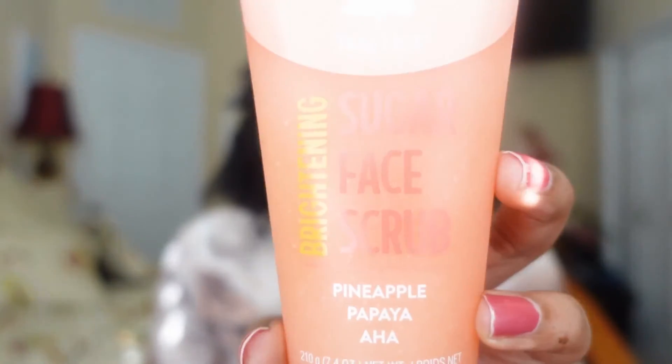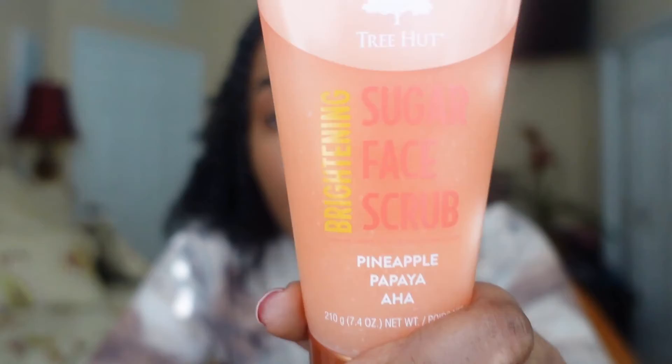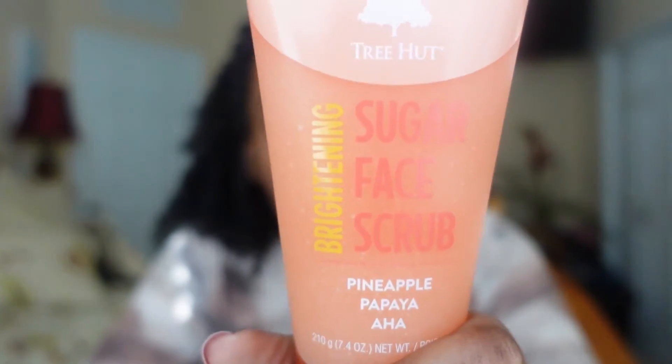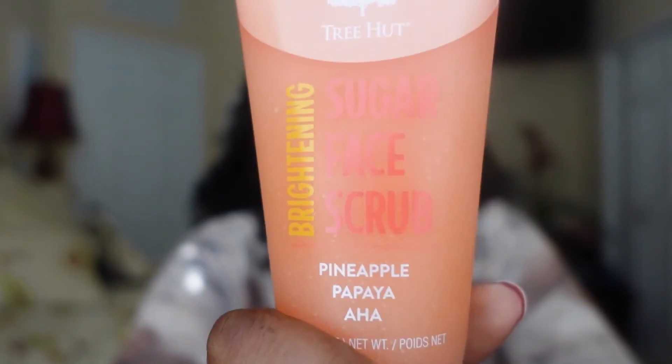Last but not least, we have the pineapple papaya, which is supposed to be brightening. Everyone wants to look radiant — glow, baby, glow. This one is supposed to brighten, and the pineapple and papaya contain natural enzymes and vitamin C known to help skin achieve a healthy-looking glow. Definitely vitamin C is key to having that glowy, glowy look. This one is supposed to help brighten and tone your skin. And I know I smelled the first one — let me go ahead and smell these others as well.